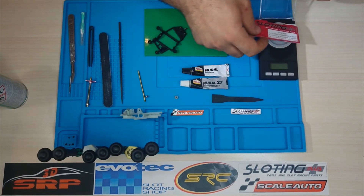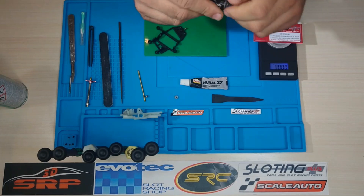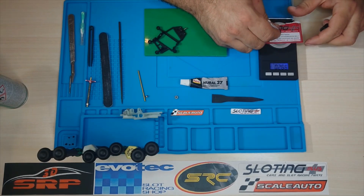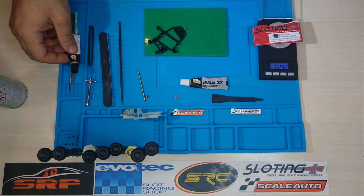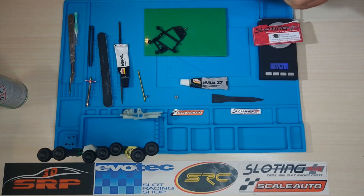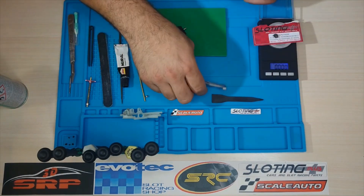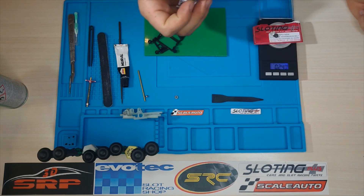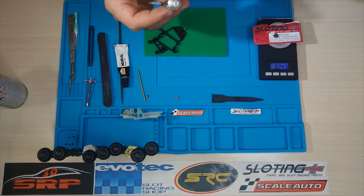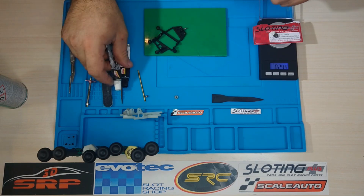Para preparar el bicomponente vamos a coger un trozo de cartulina, vamos a coger una de las dos partes y vamos a depositar una cantidad encima de ella. Con poco más que una gota nos bastará. Tenemos 0,243 gramos; vamos a tarar y ahora vamos a buscar echar de la otra parte aproximadamente la misma cantidad, hasta conseguir unos 0,243 gramos también.